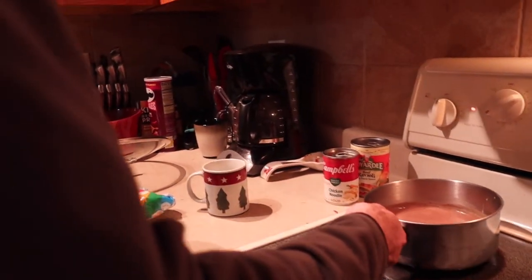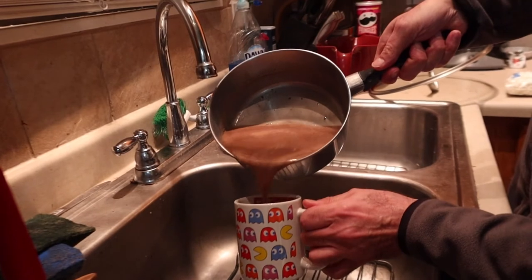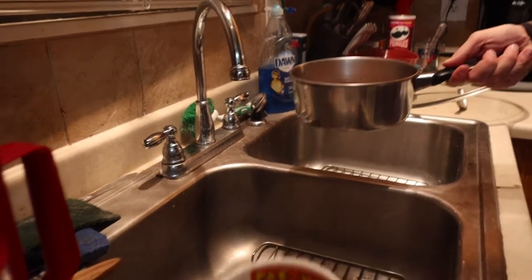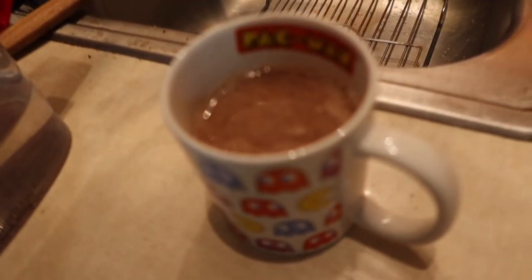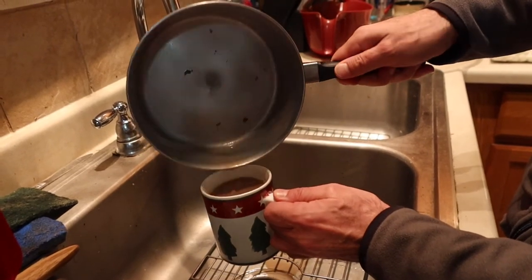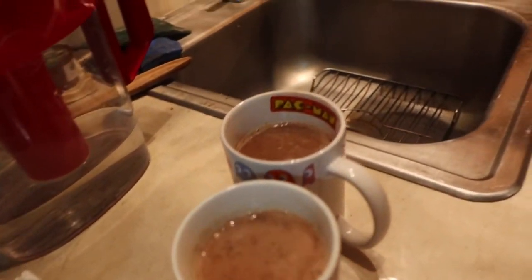Should we do it over the sink so it doesn't make a mess? Yep, that's what I was going to do. It's kind of hard not to make a mess - too fast, too fast. There we go. Not too bad. Converted - just made me decide how I'm drinking my hot chocolate now.